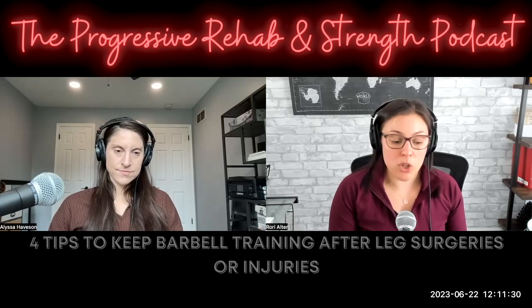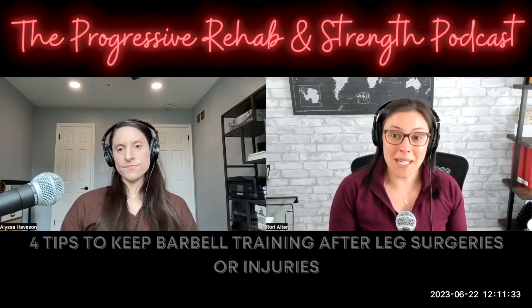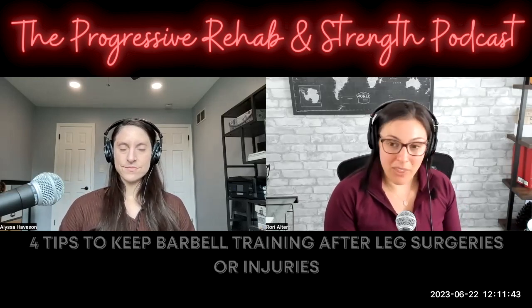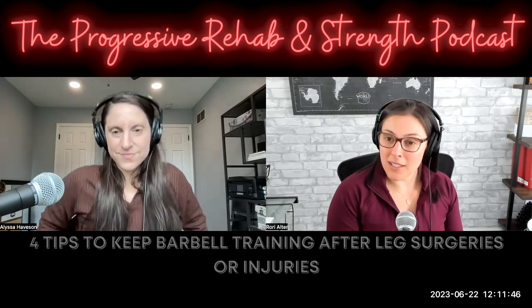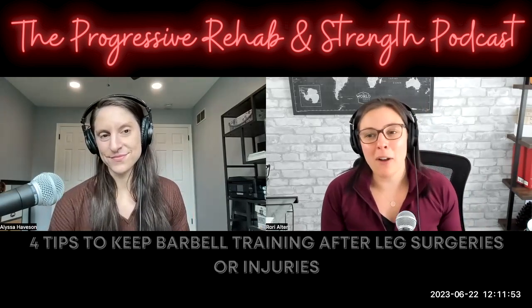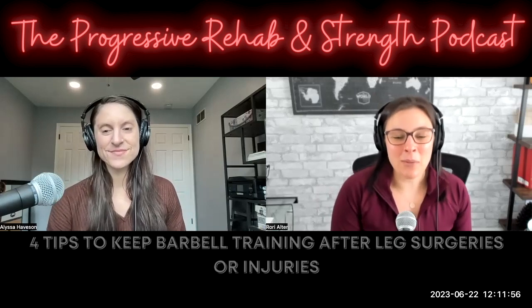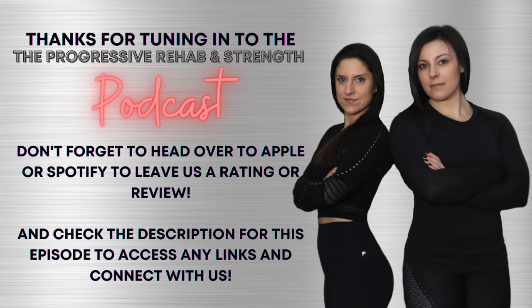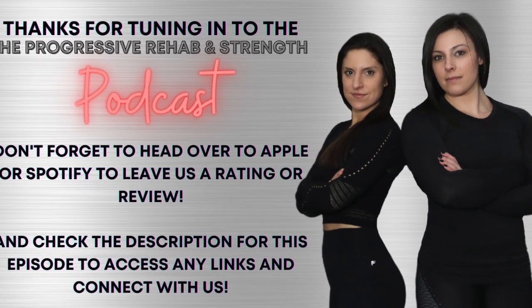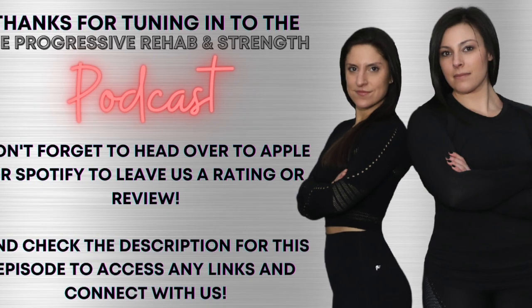Thank you, Alyssa. I think we did pretty good on this 10-minute tip because we only went a little over, and we were on the last bit of the topic when the timer went off. We will be back for more things related to the foot and ankle in this month's podcast series. That's it for now — see you next time.